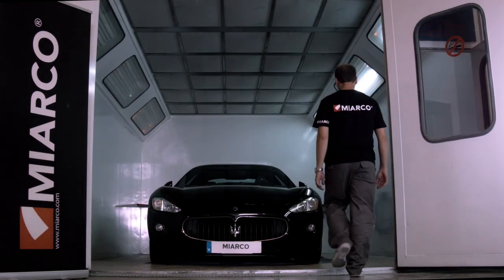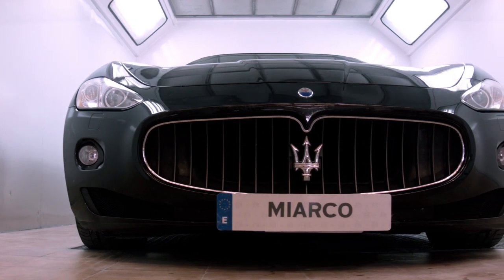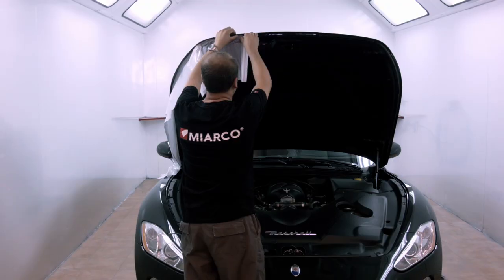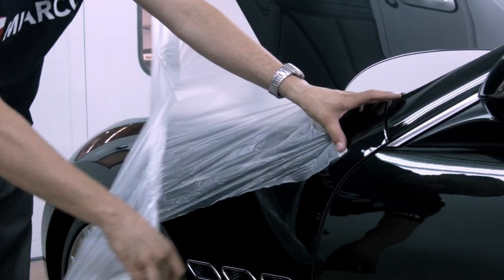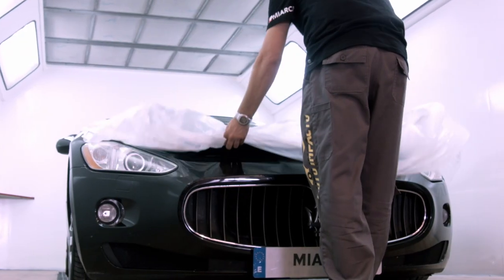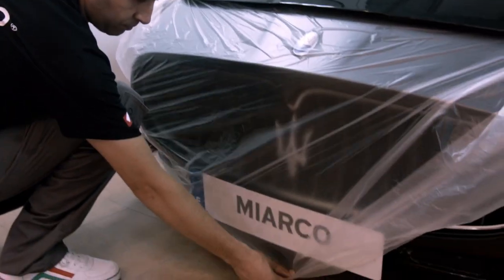The arduous and complex task of repairing and painting a vehicle requires the use of masking systems which improve the efficiency of the repair shop. Miyarko pre-taped masking film allows you to mask large surfaces in a fast and easy way, saving working hours unlike other techniques.